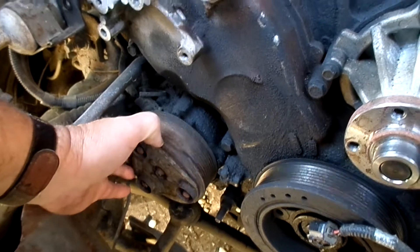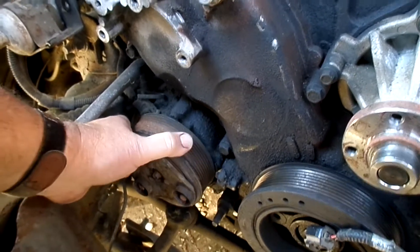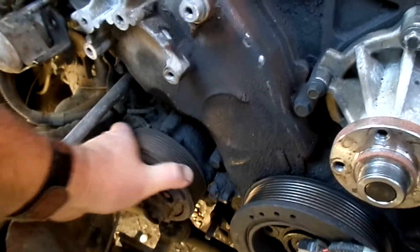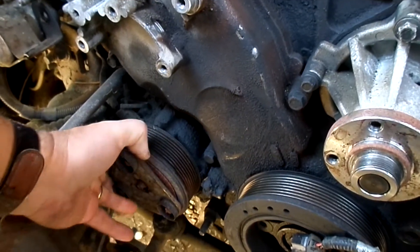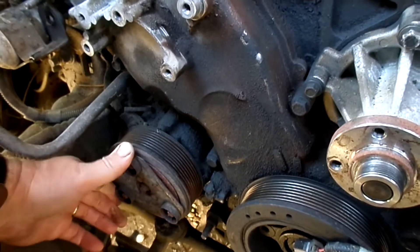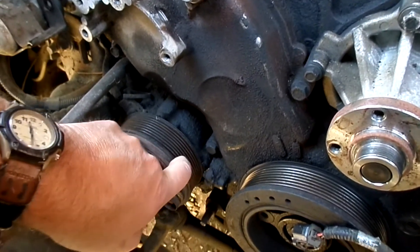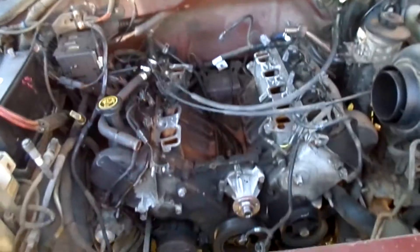It almost feels like the clutch itself might be what's holding that pulley on. It's not separating right there — unless it gauges inside, but it should be right there. I'll keep you posted.